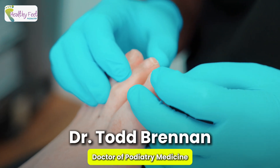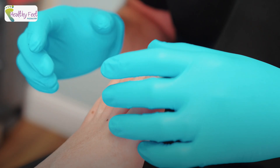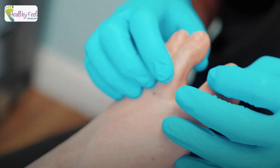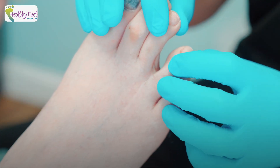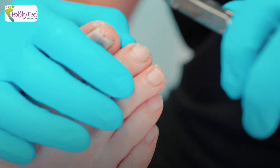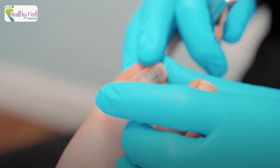Looking at the overall length of the nails, the curvature, making sure from an ingrown standpoint — coloration, thickness, all that kind of stuff. Looking between the toes for diabetics is always important, because if moisture builds up, skin can break down and that's where you run into issues. Just checking all that stuff out, making sure it looks the way it should.